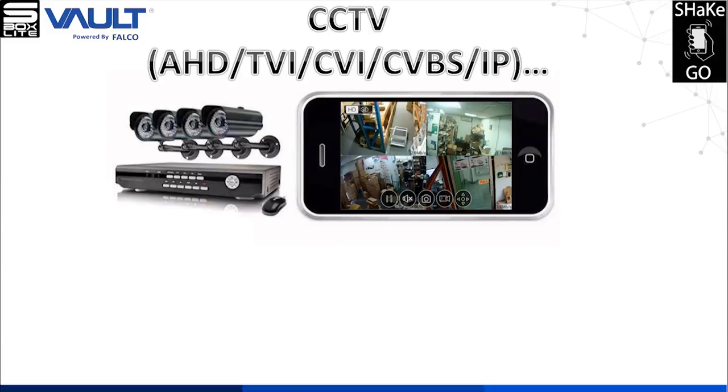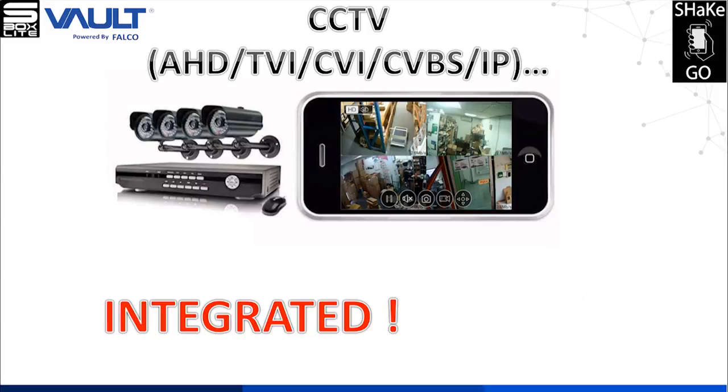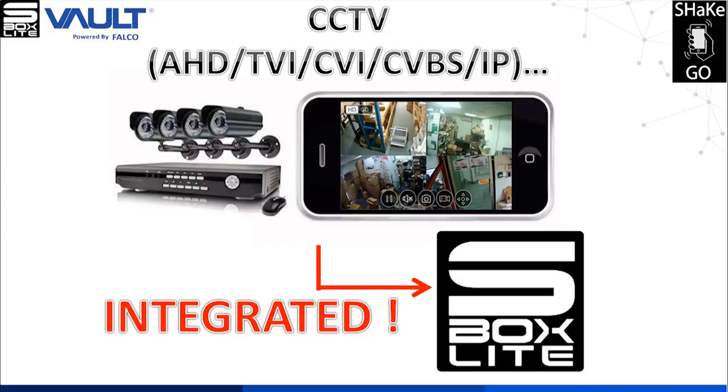S-Box Lite can also integrate with multiple types of CCTV cameras, such as AHD camera, TVI camera, CVI camera, CVBS camera, IP camera, and more.